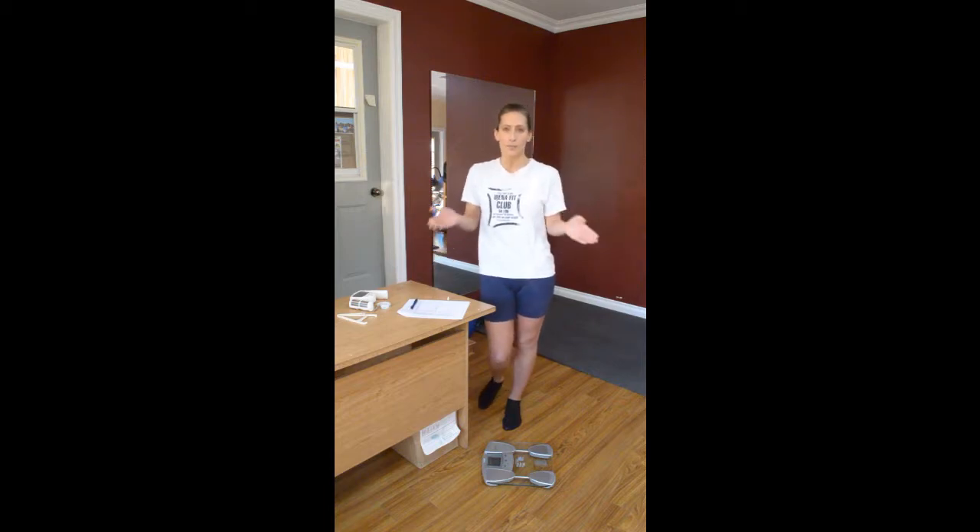Hi everybody! This is Katherine Saint-Pierre at Physic in Action. If you want to get started well, you should have measurements so that you can base your progress on an initial situation, initial numbers. So what we're going to do today is I'm going to show you how to take your measurements on yourself, because taking them on somebody is something — taking them on yourself is a challenge.